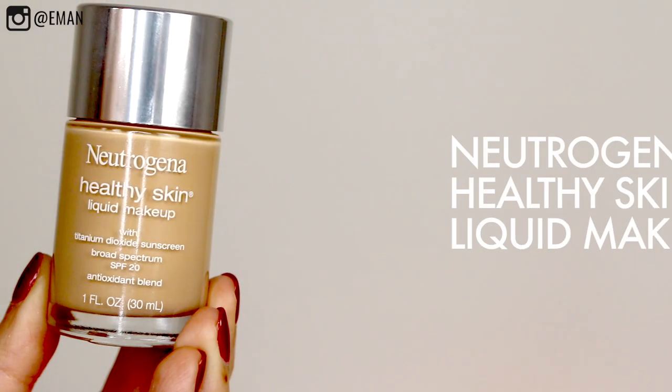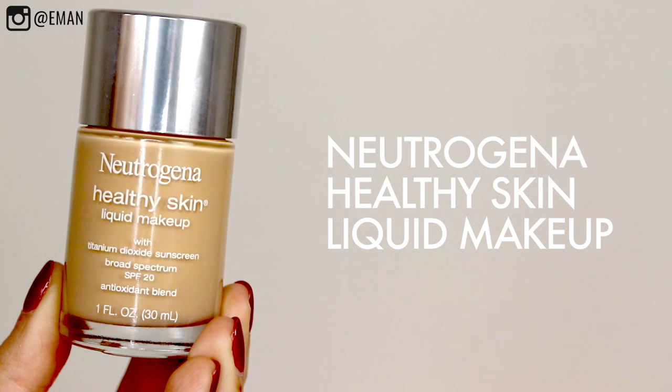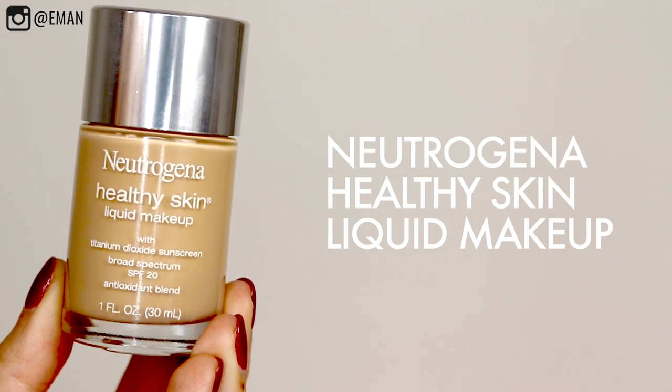So today I'll be using the Neutrogena Healthy Skin Liquid Makeup with SPF 20. This foundation is part of the Healthy Skin line from Neutrogena, so it actually improves the condition of your skin over time as you use it. It has vitamin E and natural soy, which is a skin enhancing ingredient. I love that it has SPF 20 in it because you know you're protecting your skin as you're wearing the foundation. It has a very lightweight texture to it.